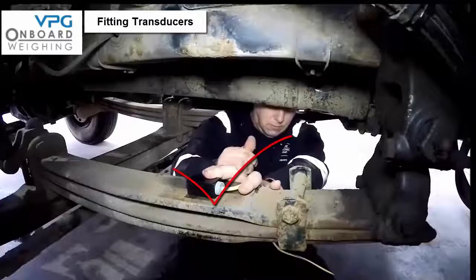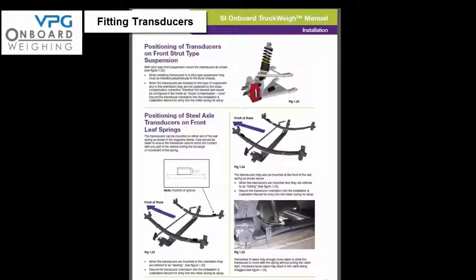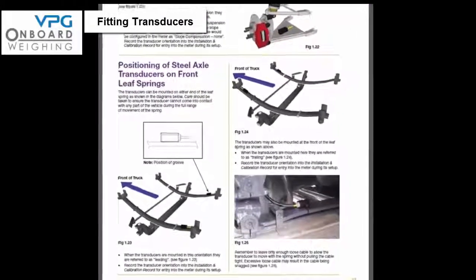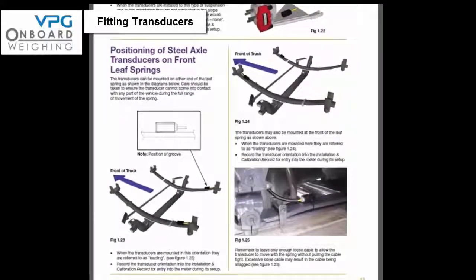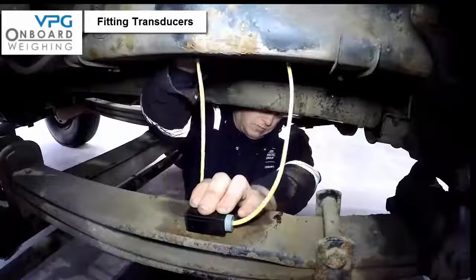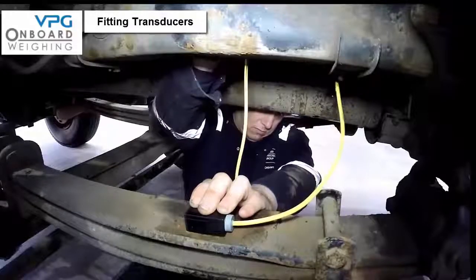If the transducers are mounted at the rear of the spring they are referred to as leading — note this down. If the transducers are at the front of the springs then they are referred to as trailing — again note this down. If you are in any doubt refer to diagrams 1.23 and 1.24 on page 13 of the manual. Remember to only leave enough loose cable to allow the transducers to move with the spring without pulling the cable tight, as excessive loose cable may result in the cable being snagged.